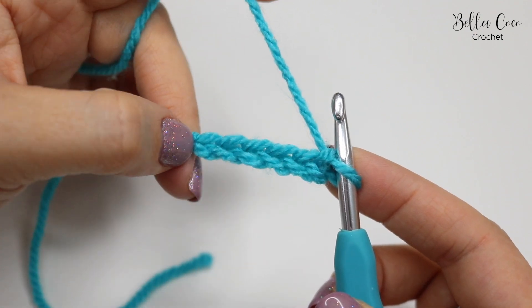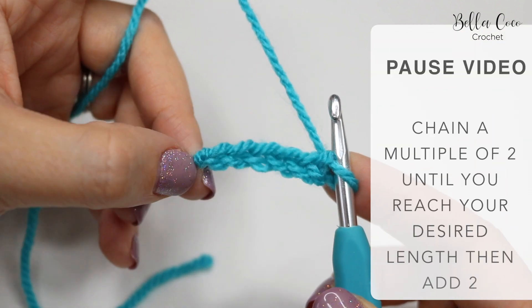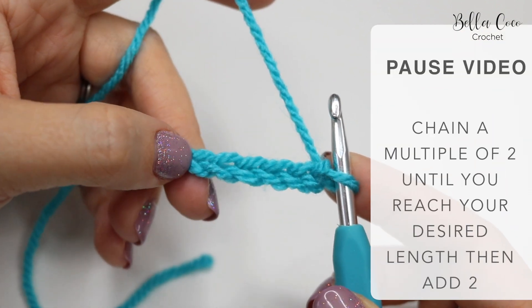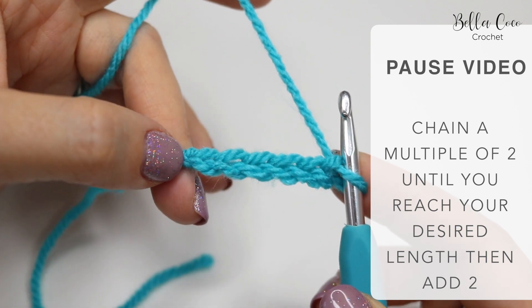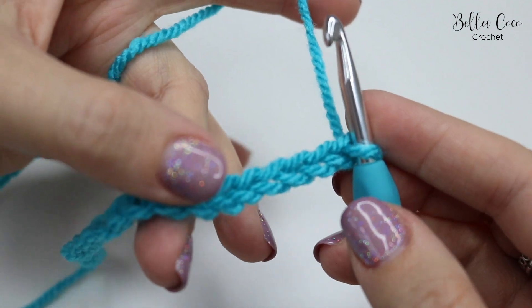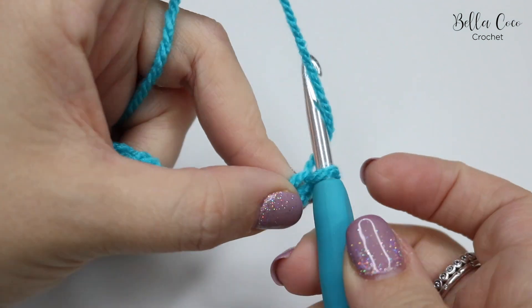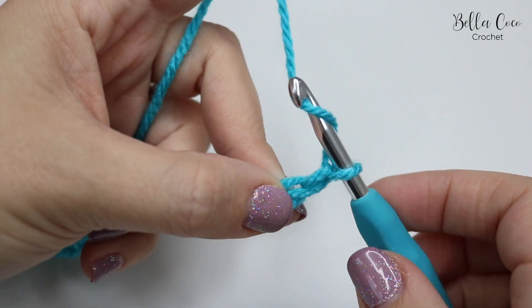So if you're making a blanket for example, you would chain this until you get to the width of the size of the blanket that you would want, or whichever project you are doing. So go ahead, pause the video and meet me back in just a moment. I have just chained a length of 20 and I'm going to go ahead and chain an extra two for my plus two.